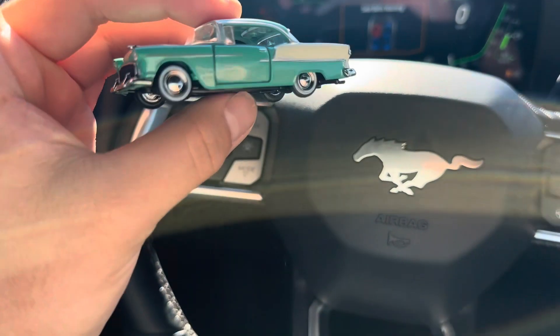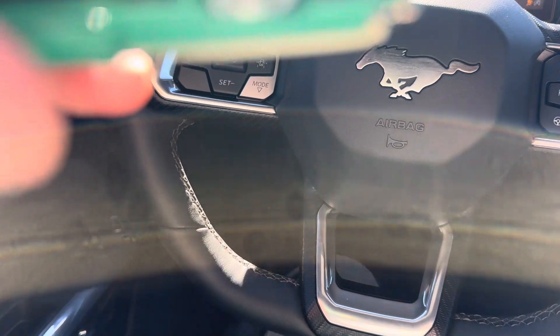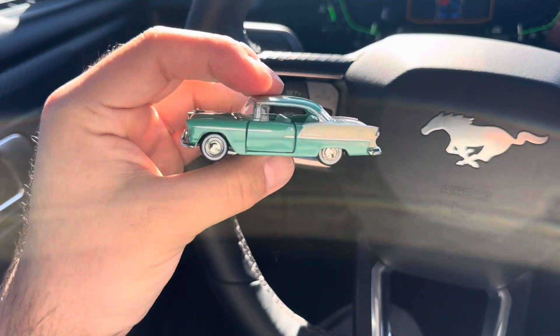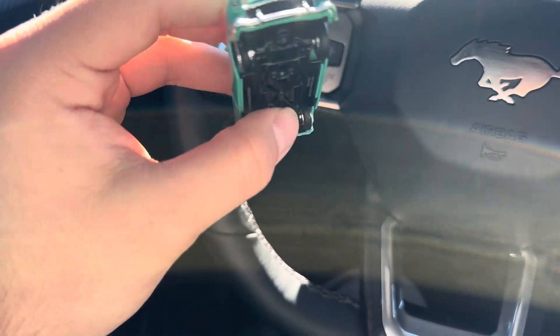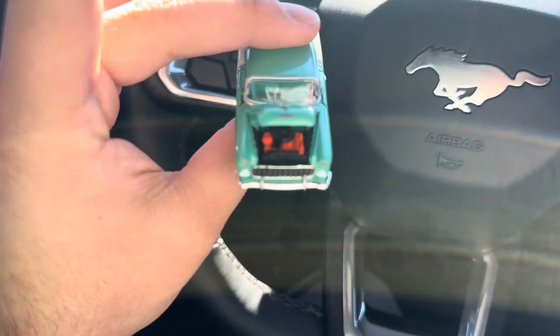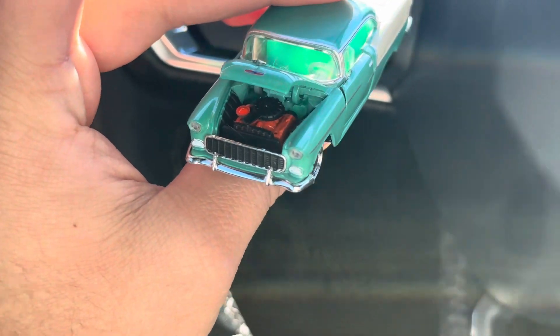Today I have a 1955 Belair — I think it's an M2. This is one of my older cars. The hood opens and you can see the V8 inside.